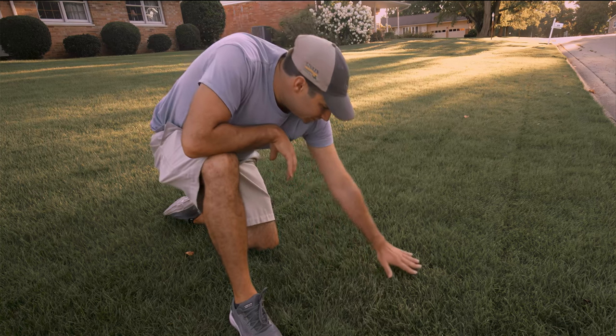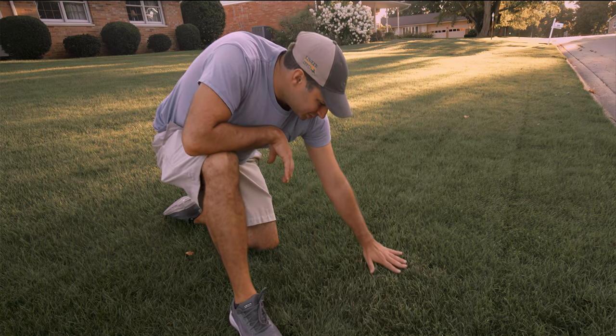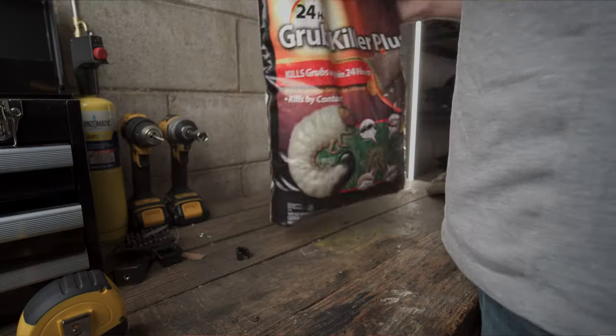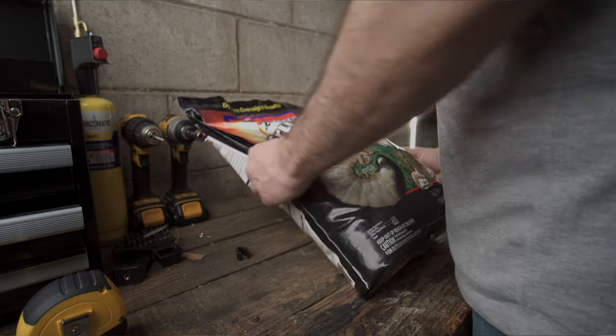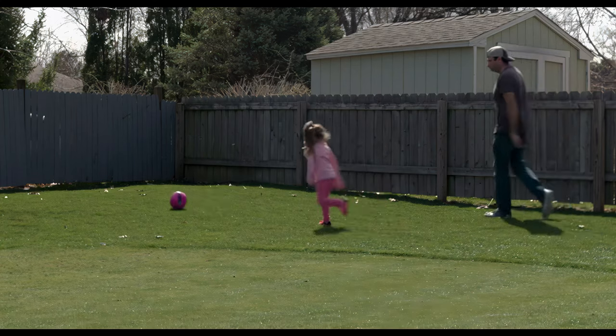If you do miss the window and come fall you notice that you have a grub problem, there are products that will kill grubs. One readily available product is the BioAdvanced Grub-Killer. Unfortunately, this product contains a chemical called Dilox, which is an organophosphate, and these are toxic to humans. So if you have kids or pets, it might be better for you to apply the safer product Grub-X prior to having the grub problem.